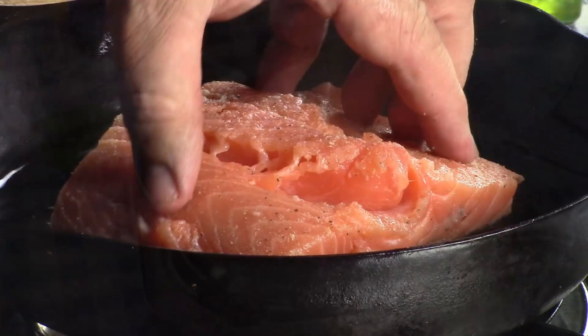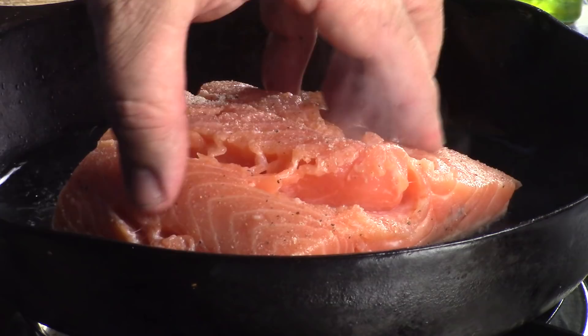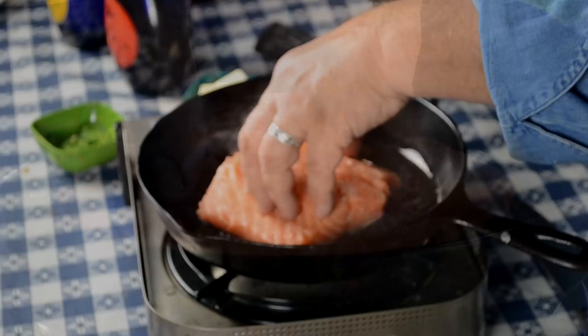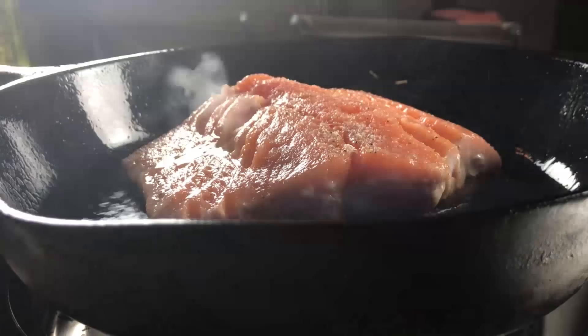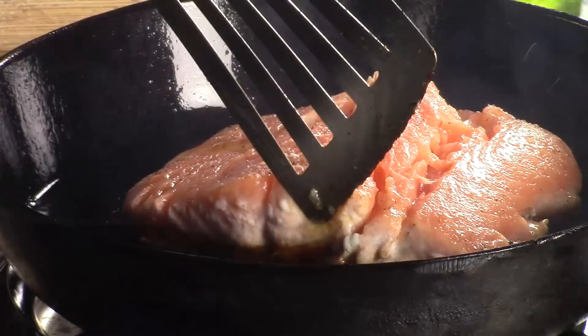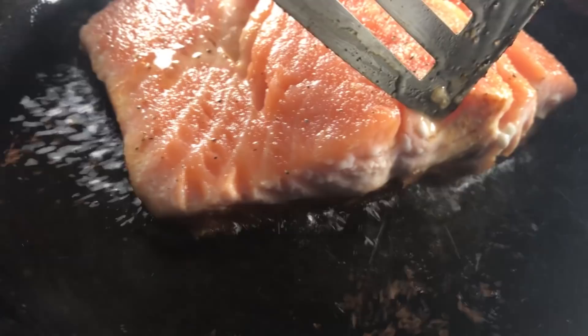It's getting good and hot, so I'm going to put in my salmon. Going to hold the sides down so it doesn't curl up — those slits are going to help it not curl also. You can see the color is about two-thirds of the way up the salmon, getting close to three-fourths of the way through.